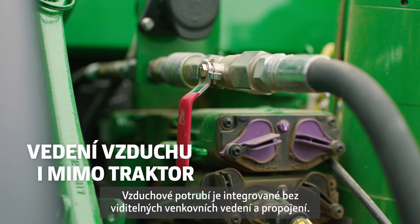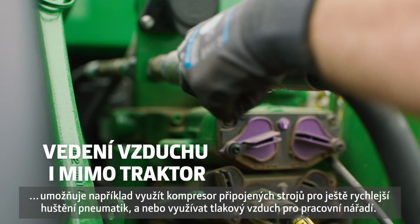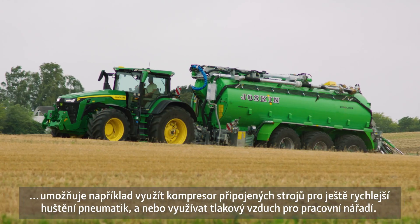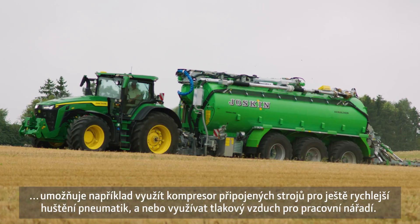A connection point allows air on and off boarding to plumb the implement compressor for even quicker inflate times, or to supply air to an implement or an air gun.